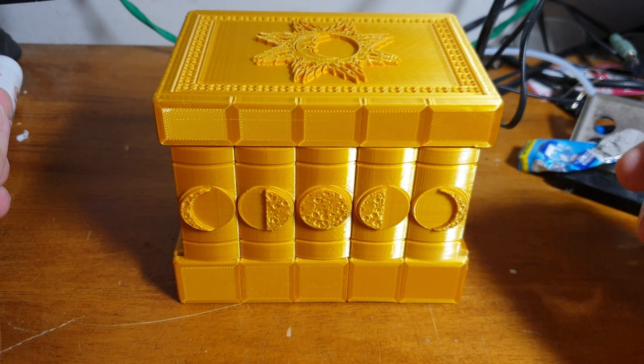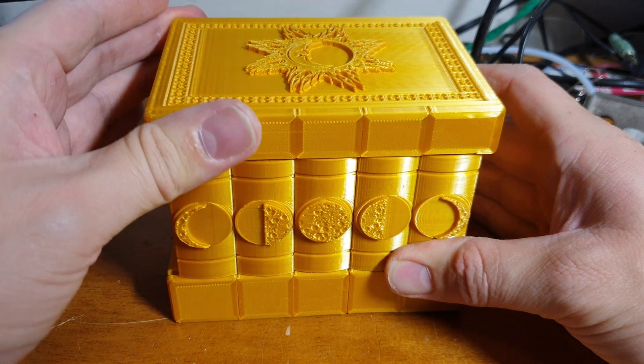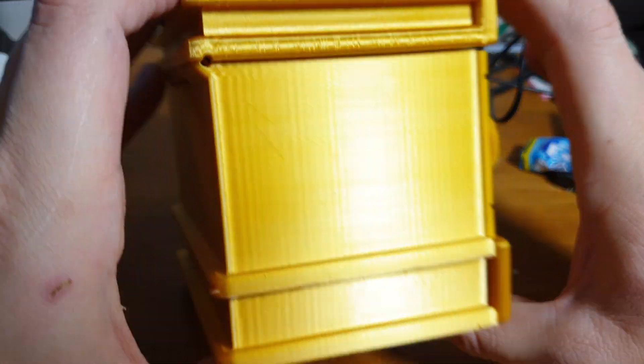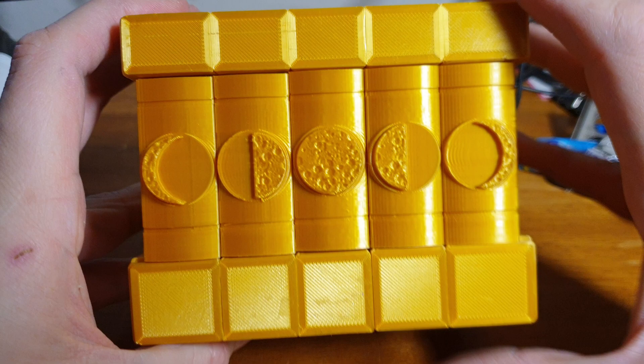I printed this box as a Christmas present — it's absolutely wicked. As you can see, you can't get in; it's locked shut and there's no real way of getting into it. Absolutely cracking.